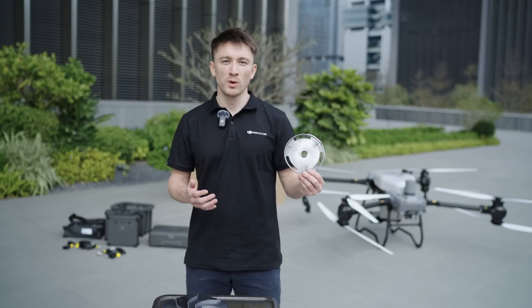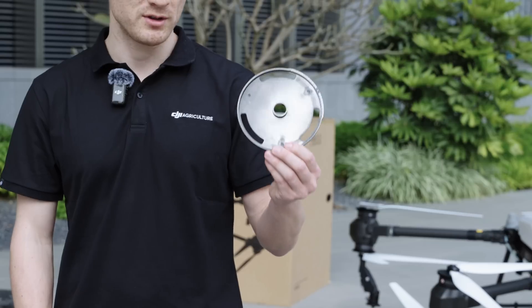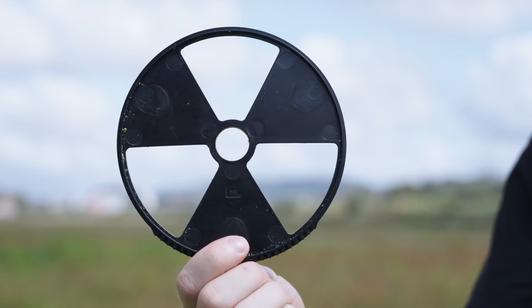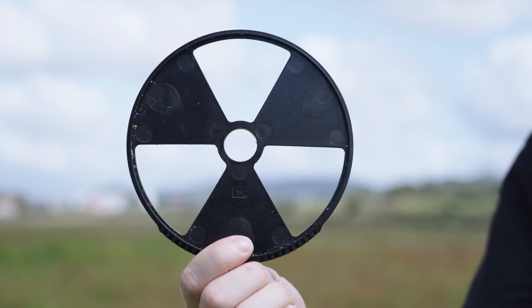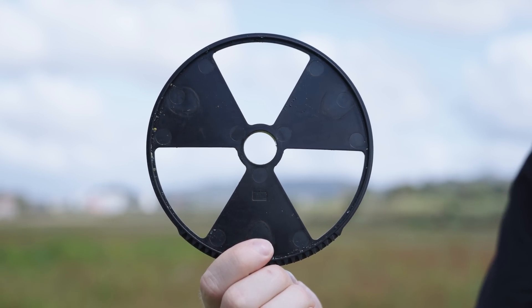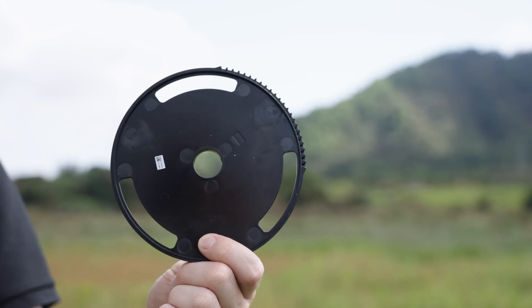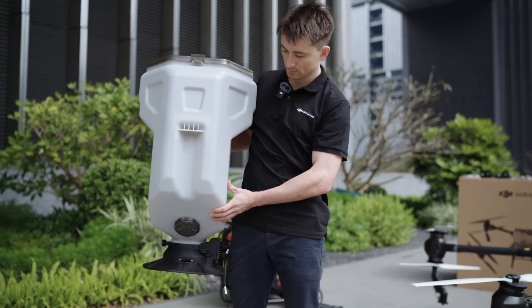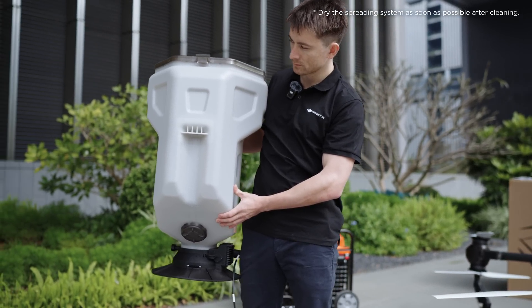Depending on the flow rate you want to spread, you can use different size hopper gates. The larger hopper gate is perfect for granular urea or other high-volume fertilizer applications, while the smaller hopper gate is suitable for seeding. Cleaning and maintenance for the T50 is really straightforward — the spreading tank can be easily disassembled or swapped out and can be directly rinsed with water.